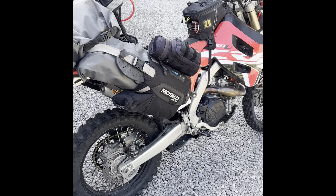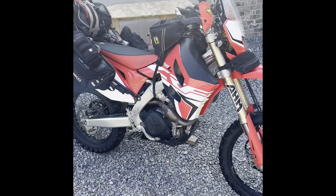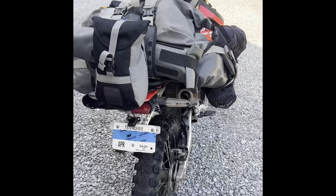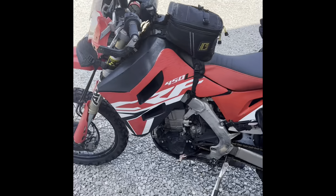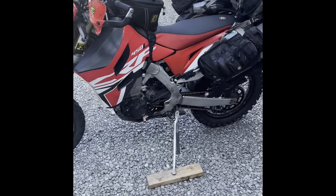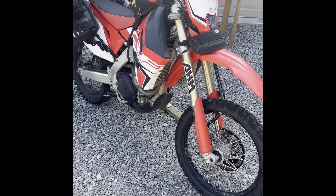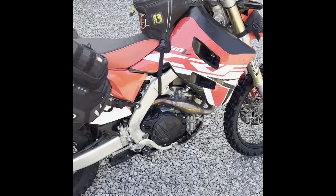I just got back from my Trans-America Trail ride and thought I'd do a quick video on what I took and all the gear I carried. Once I finish going through my bags and tank bag, I'll cover bike prep, spare parts I carried, and then finish up with what I learned on the trip — so you can scroll through and see what parts interest you.